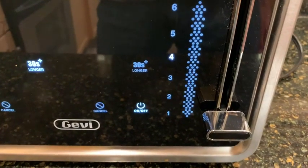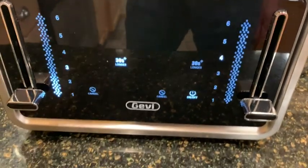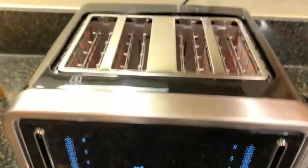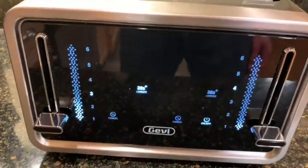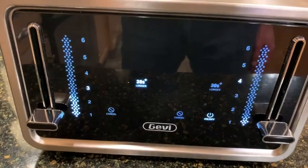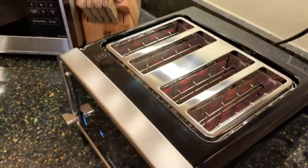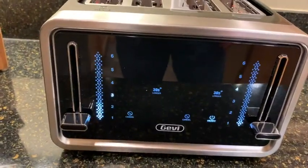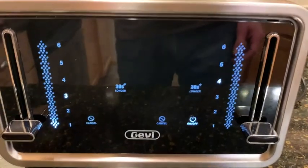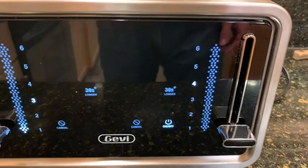It toasts great. I don't have any bread in here right now, but you can see the glowing red inside as it's toasting. I love it — it's really the coolest toaster I think you could ever own. I never expected this from a toaster.